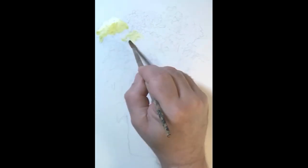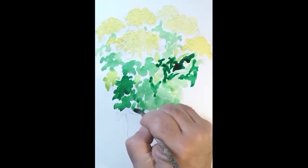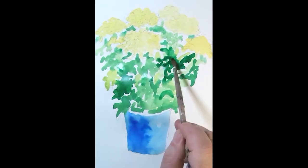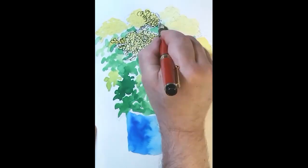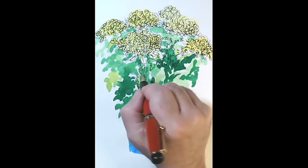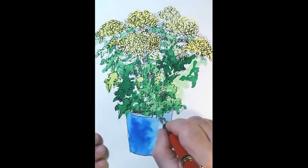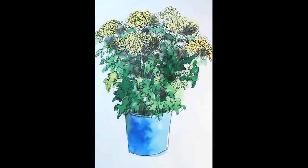I started the drawing with pencil on paper, then added a little bit of watercolor to give it some color, and then I used the Custom 845 to do the outline.